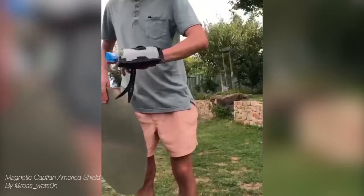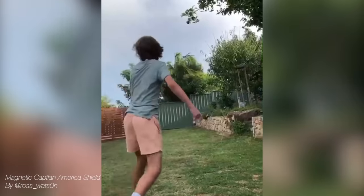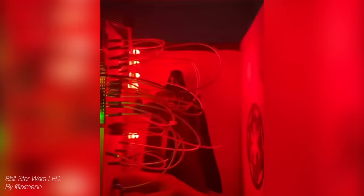Real quick, before I test this, here are some projects that you guys made and sent to me — we got the Wolverine, Star Wars, and Captain America. Awesome job guys. Definitely keep sending me these projects on Instagram at Jayla's video, or just email them too. Super inspiring — I love doing this segment.